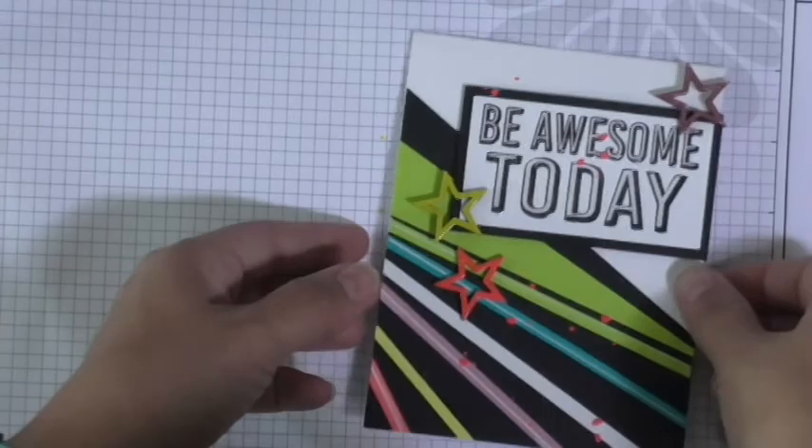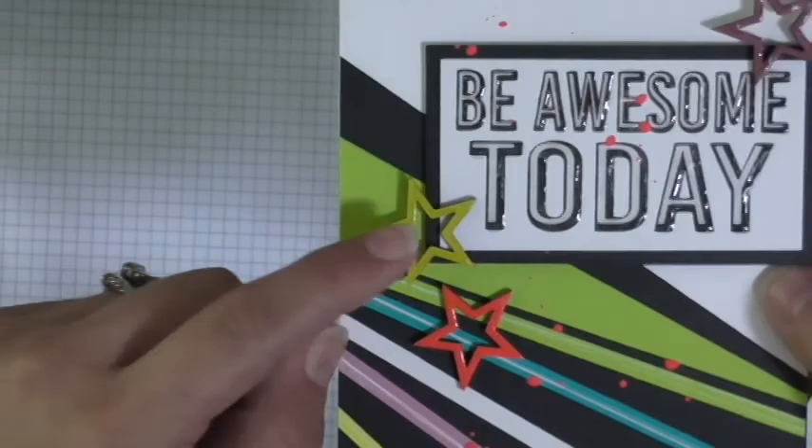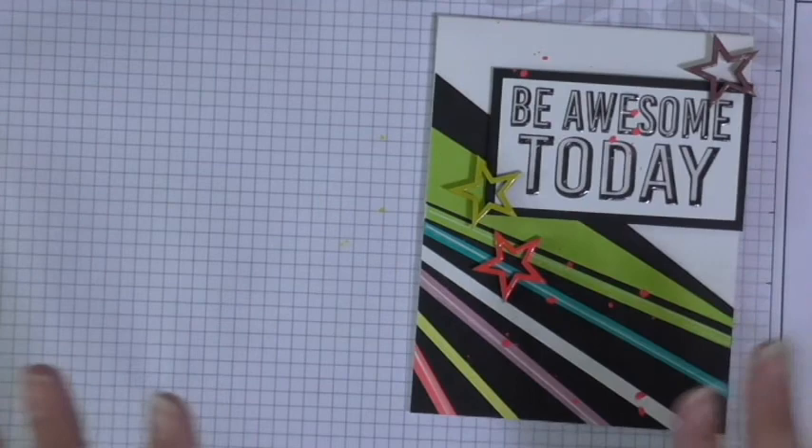Here's my beautiful card, and let's see if you can see some of that Journey Glaze shine on Be Awesome Today, and also on these little wood star elements. I added that on both of them. So let's go ahead and get started with what you need.